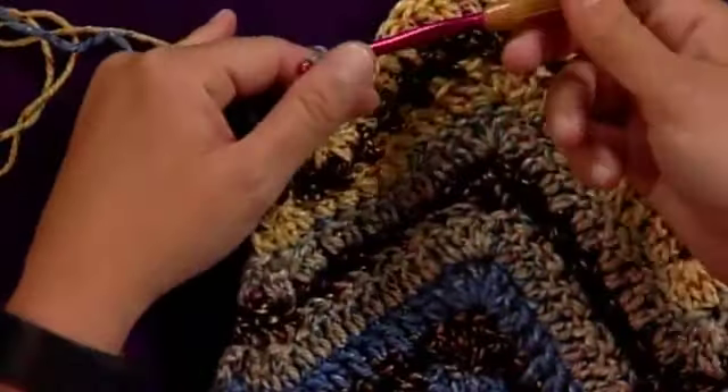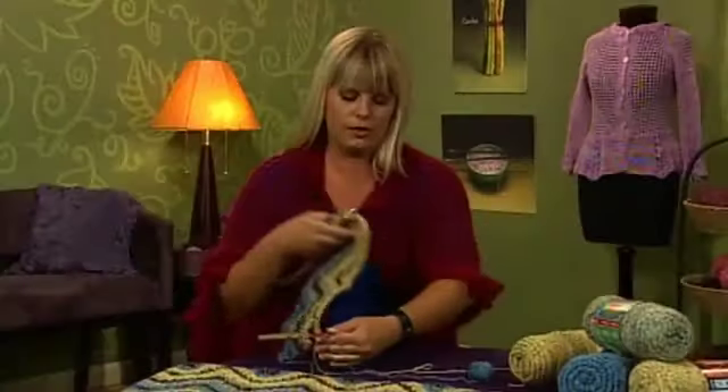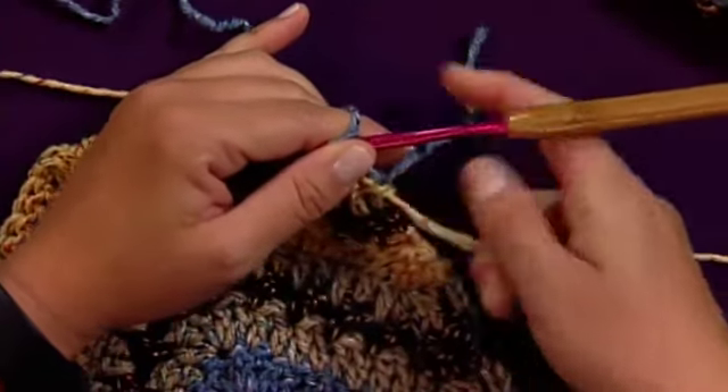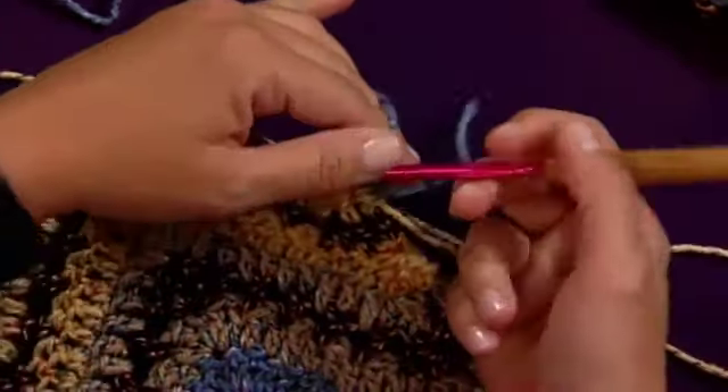We'll chain three, which counts as your double crochet on the next row. I'm going to flip this over because now we're turning to work the next row. I'm tightening up here. Eventually you'll tie this off and fasten it and weave the loose end in, but for now it's okay to just make it a little snug.